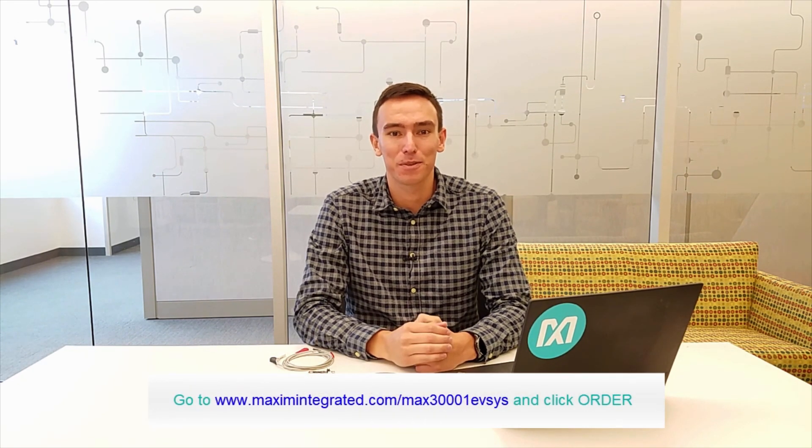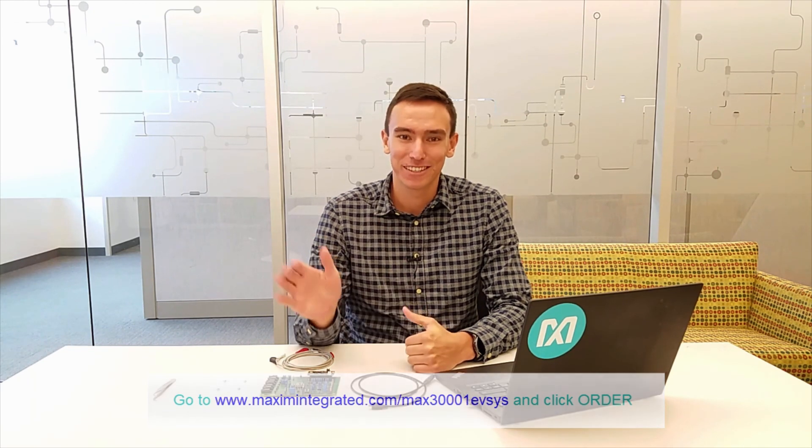If you still need to get your hands on the evaluation system, you can order one from the MAX30001 ordering page. That's it for this video. See you next time.